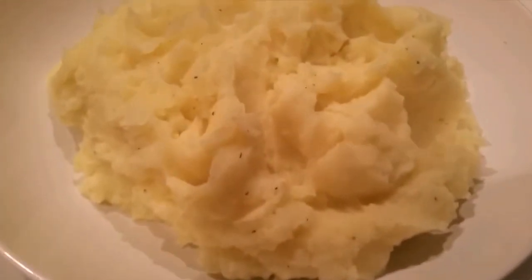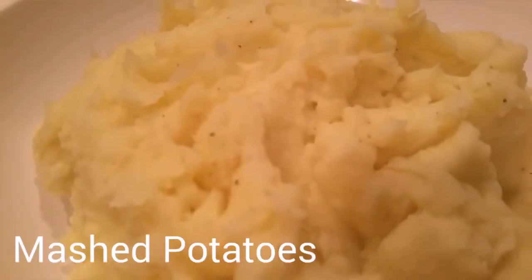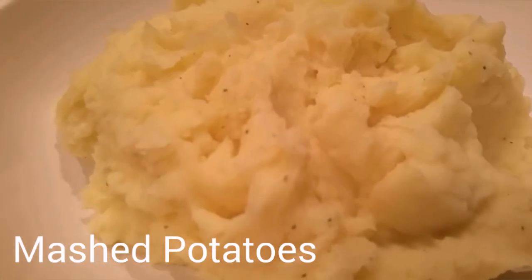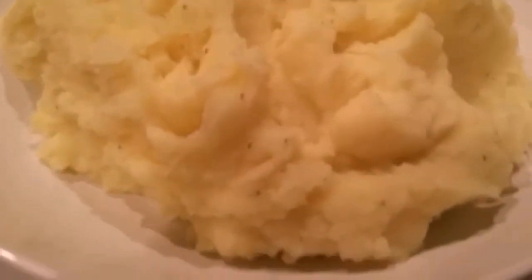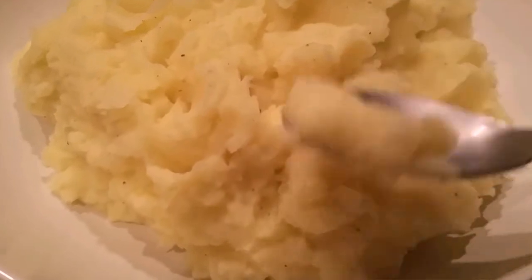Hi, you guys, welcome to my channel. In this episode I want to show you the way I make mashed potato. We all know how to make mashed potato and everybody has their own recipes, but I really want to show you step by step exactly how I make mine, because lots of people ask me how my potato is so smooth. So let's get into the video.